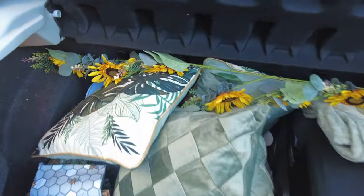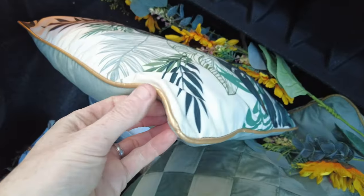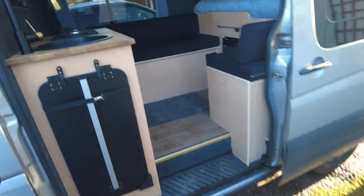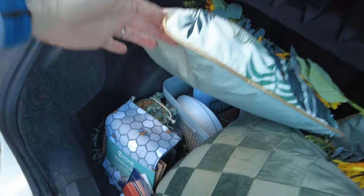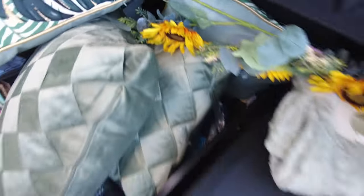Got some goodies. So we've got these - they're really nice actually. We've got like a gold trim, so they'll match some of the gold inside here, like that tap and stuff. So we've got some cushions with gold trim. Tea towel with little bees on. Sunflowers.